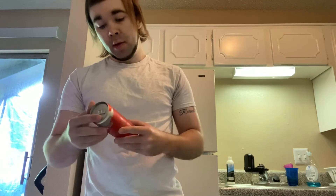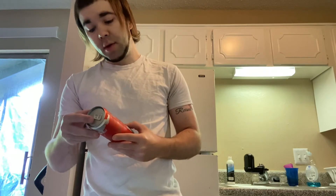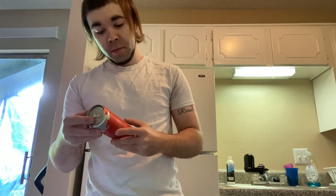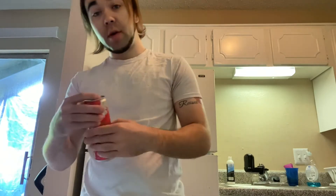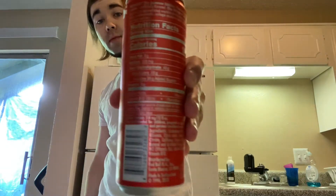Let me try it straight from the can. It has 160 calories, 76% added sugar, 76 grams of sugar, 40 grams of carbs. Let's look down at these carbs and sugar — so not the best for you at all.